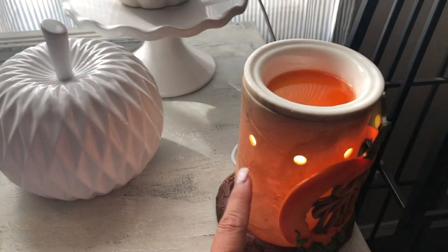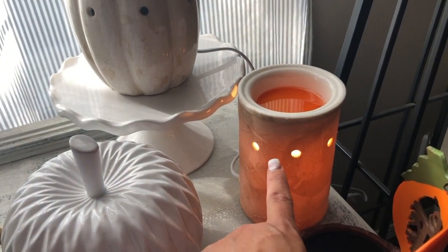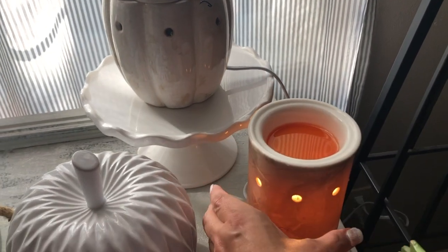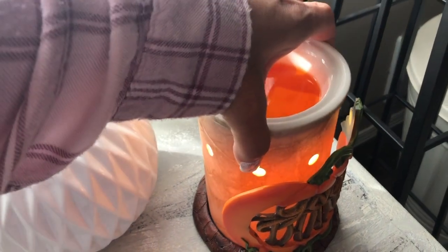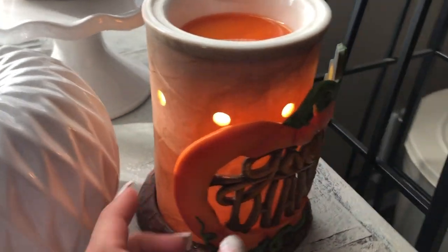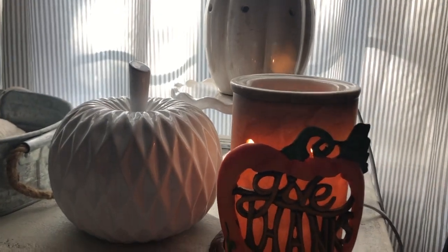This one is the Give Thanks wrap — it's just a wrap, and then I have one of these core warmers. I believe it's called the Travertine, maybe — I'll put the description below. The wrap allows one of our core warmers to go over it, or in this situation with the Give Thanks, it just goes on top like that. It's really pretty, kind of warm, and I like it because it has a bit of an orange rustic look that goes really well together.